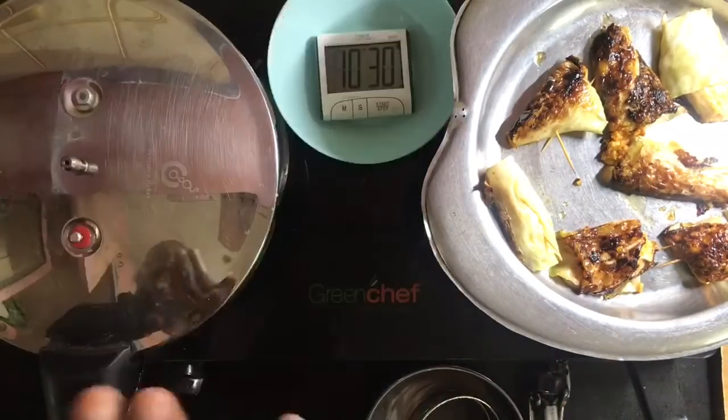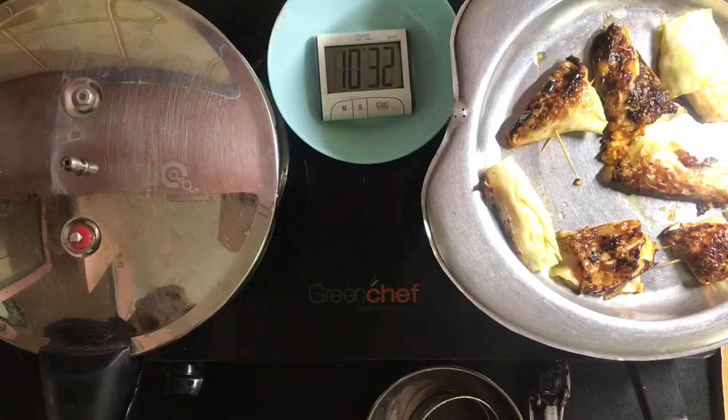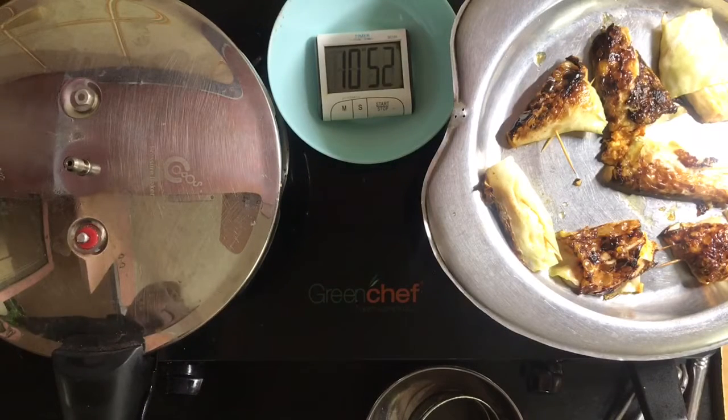Release the pressure. If you want to cook in this cooker, you can cook in this cooker.